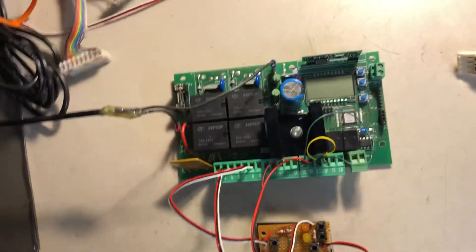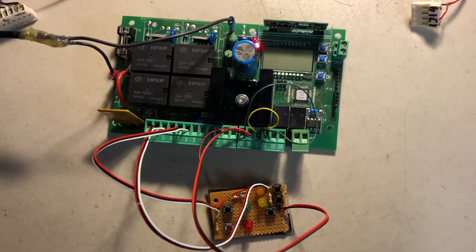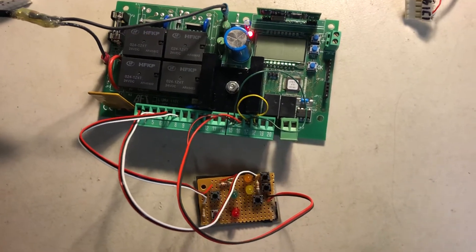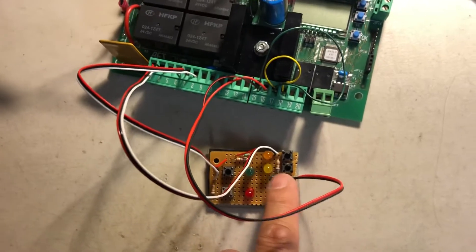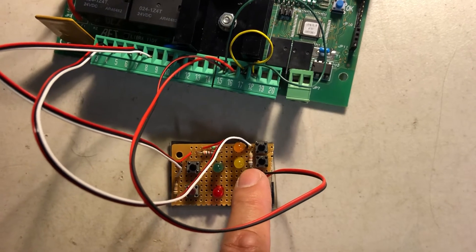This is the video for the board ending in P41, so-called case number three. It's on the tester again, powered up with the transformer. Pressing the run/stop button, the green and yellow lights turn on in sequence.